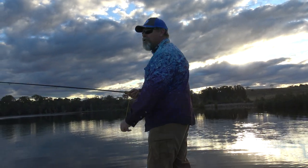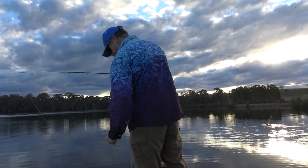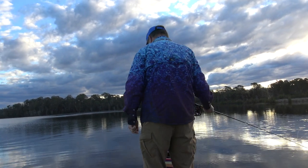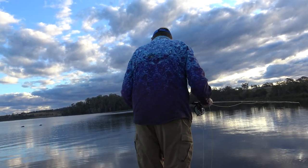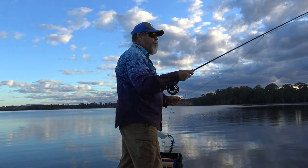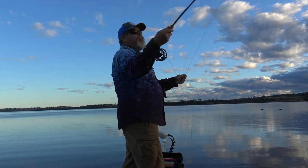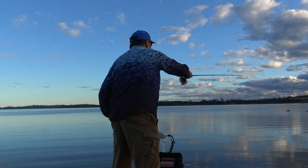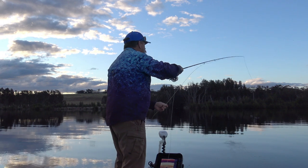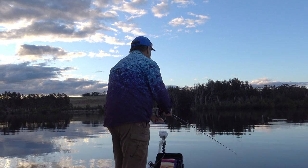It's the witching hour — this is the time you get them. A little bit calm, but that's all right. You can probably see the snag out here behind me. I'm going to slowly and quietly move around this submerged tree, probing it from various angles, trying to get my fly as close to the waterlogged timber as I can without snagging up on it.